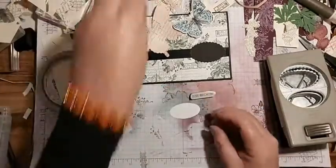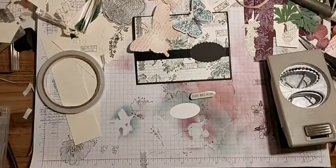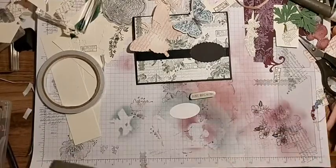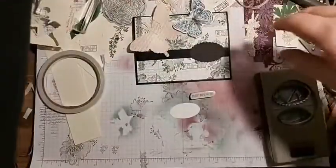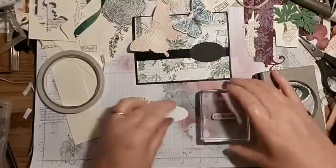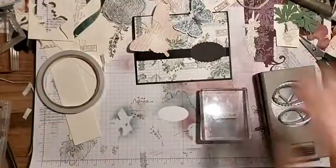I've made a very big mess on my desk, but this is what I do - this is how I craft, I just make a mess! I'm going to use this big block because I can't find what I want. I'm going to use Basic Gray so that I can pull the color from the one sheet wonder into it again.